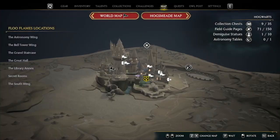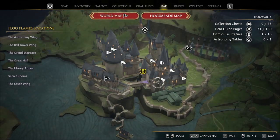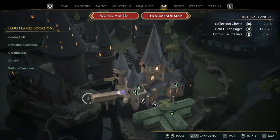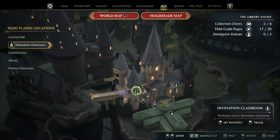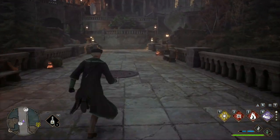On the bridge — we'll pull up the map real quick so you can see where. I guess this would be the best — whatever this connecting bridge is between the Divination classroom. Either way, when you come onto the bridge here, the first thing you're going to do is make sure that all four